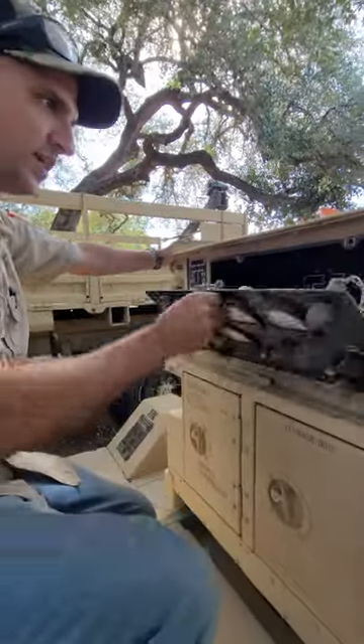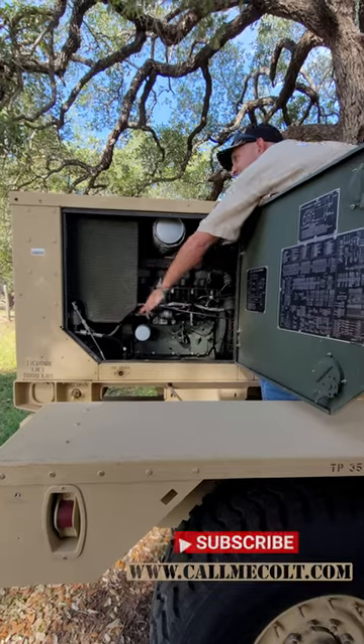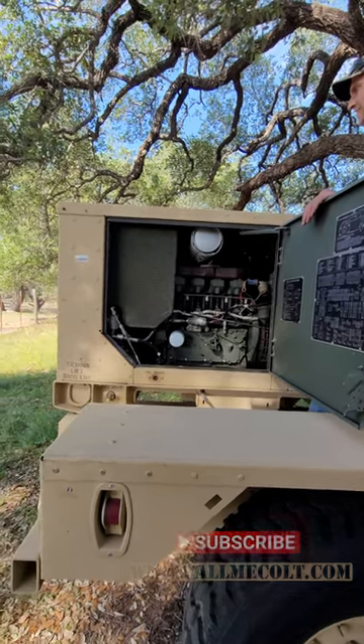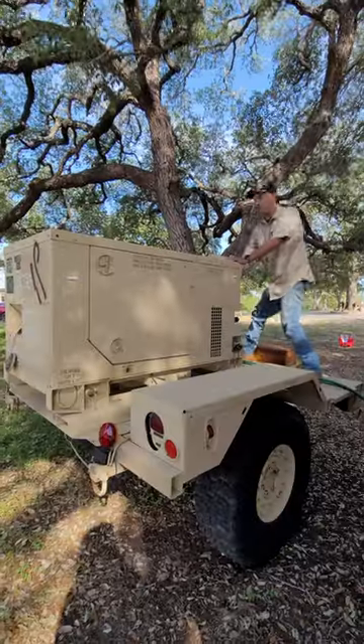The circuit breaker one was out. Sidney, are you ready? This is probably going to start. Are you ready? Let's see if it shuts down.